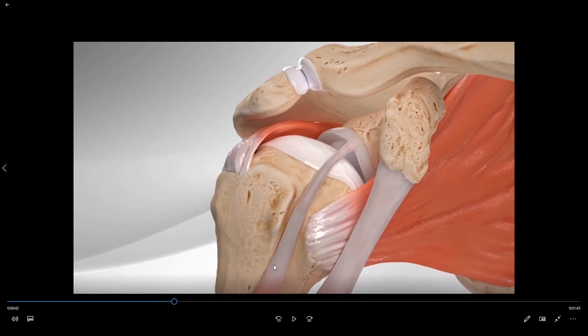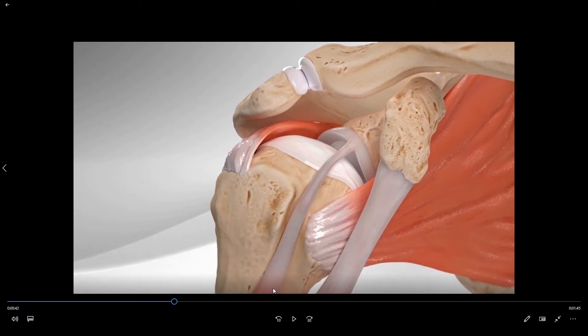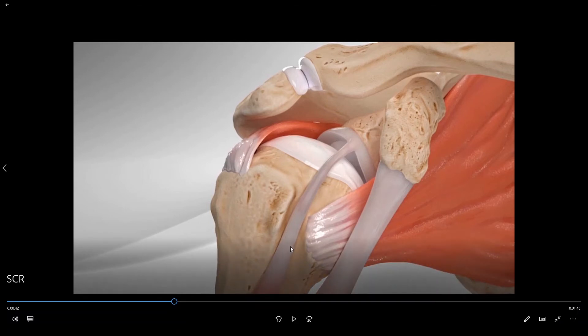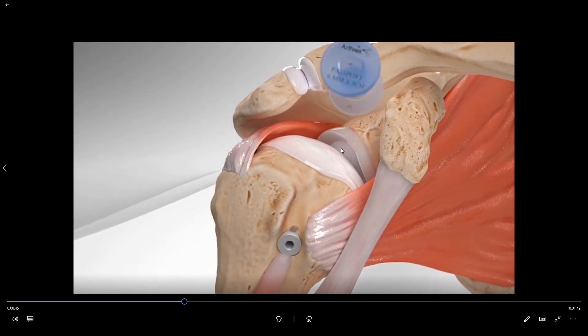Initially, in order to place a superior capsule reconstruction, we need to remove the long head of the biceps tendon. Oftentimes we will simply cut the biceps and allow it to retract down and out of the shoulder joint — that is called the biceps tenotomy procedure. On occasion we will cut the biceps tendon and reattach it over onto the ball, which is called a biceps tenodesis procedure. In this particular video they have performed a biceps tenodesis and removed the biceps from the top of the socket.